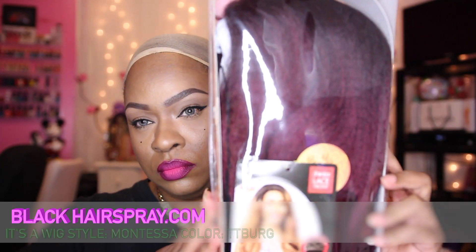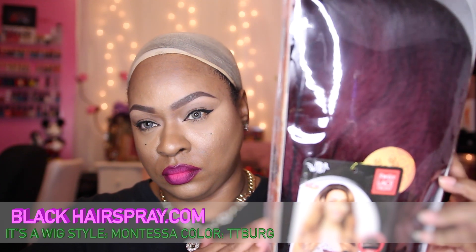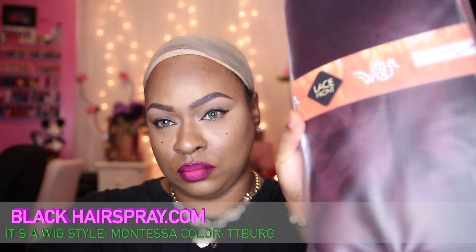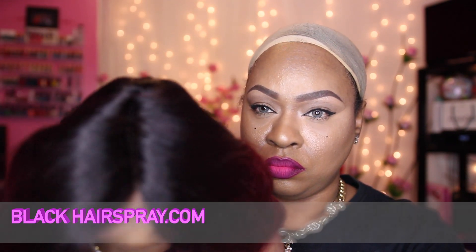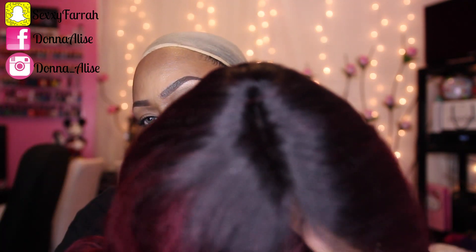Okay ladies, this unit I got from blackhairspray.com is called It's a Wig, and it is one of their new units. It is a swiss lace front and the name of this unit is Montessa. The color that I have mine in is TT Burgundy. It says that you can curl this unit up to 400 degrees Fahrenheit.